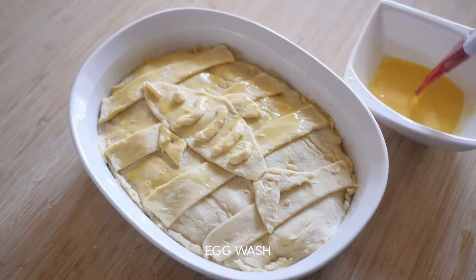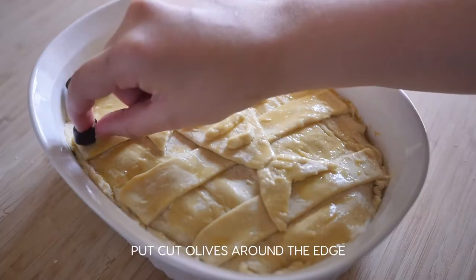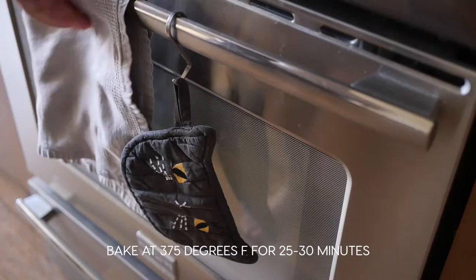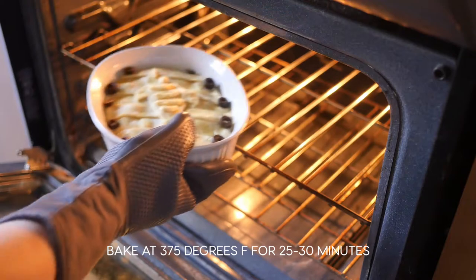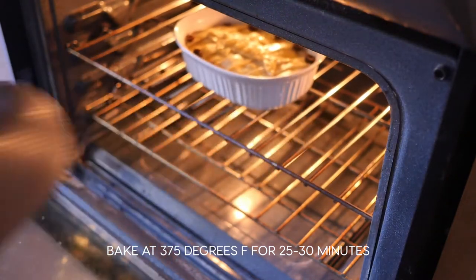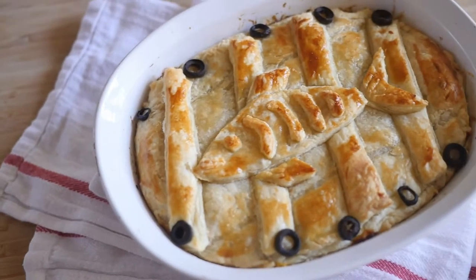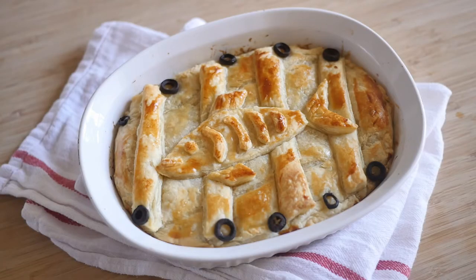Put egg wash onto the dough, and lastly, put cut olives around the edges. Bake in a 375-degree preheated oven for 25 to 30 minutes. And it's done — you have Kiki's herring and pumpkin pot pie. Itadakimasu!